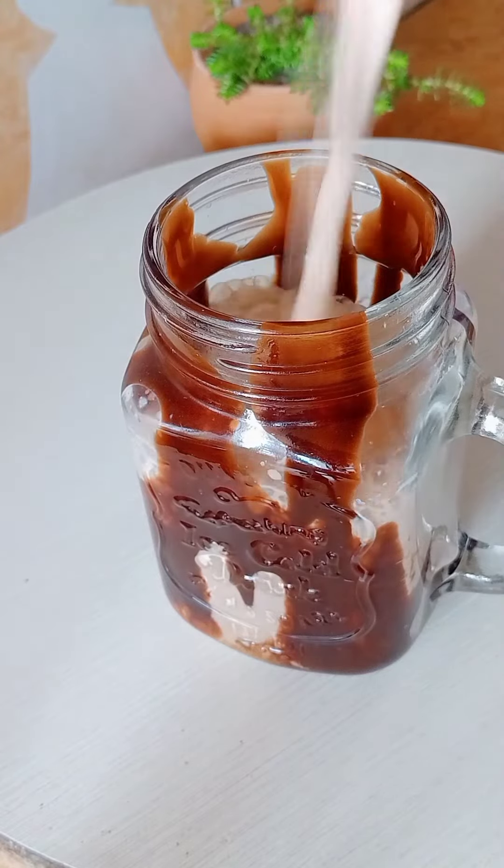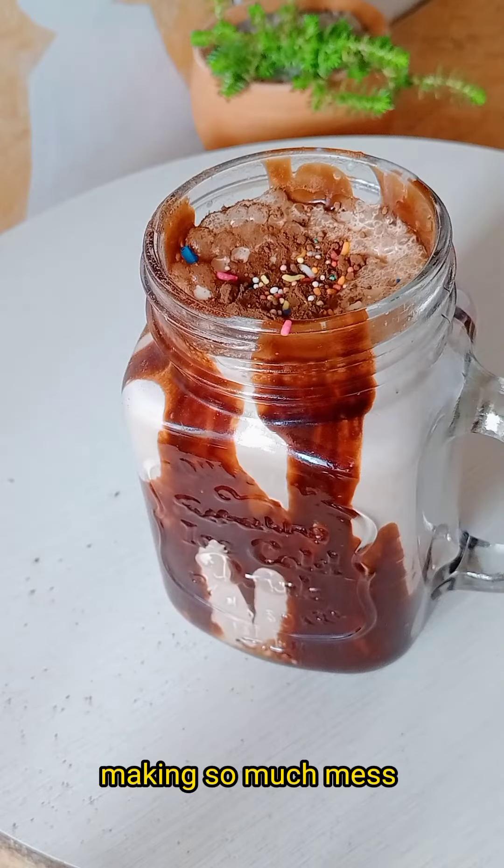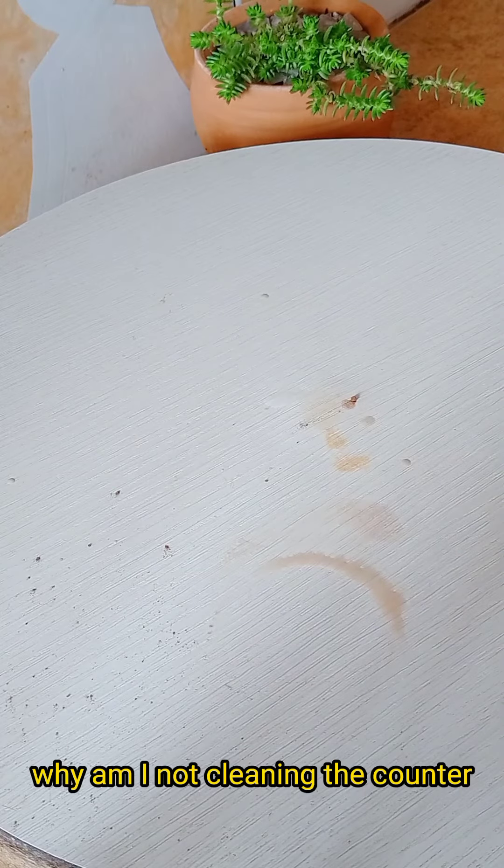Looks so delicious. Making so much mess! Let's try it now — why am I not cleaning the counter?